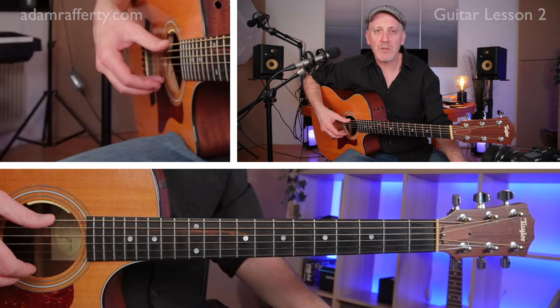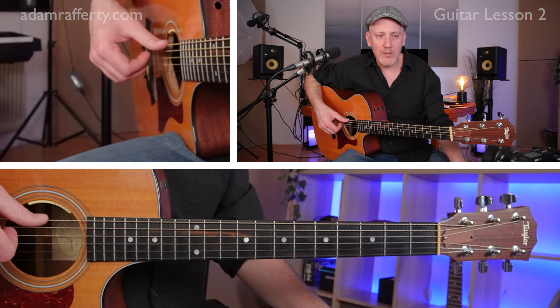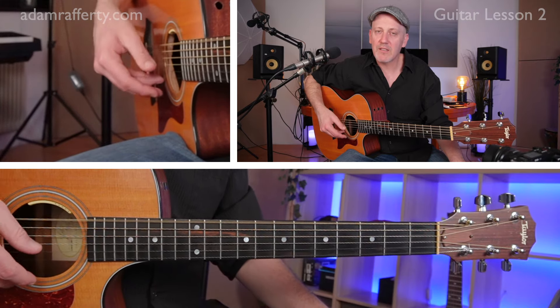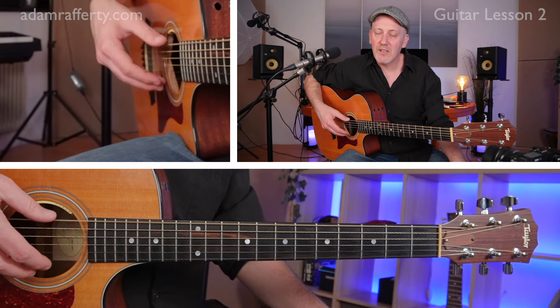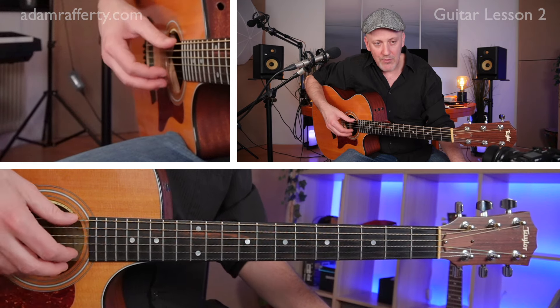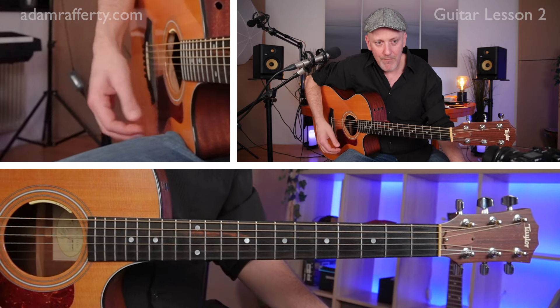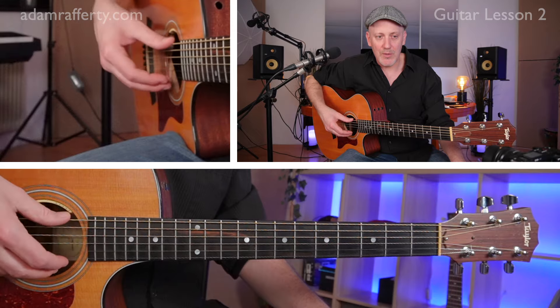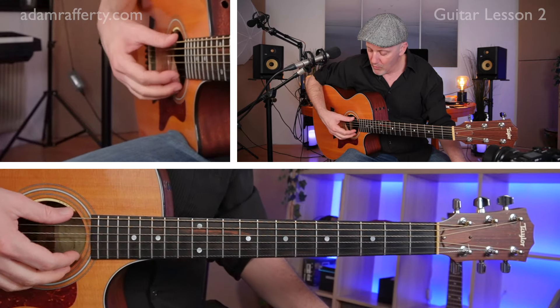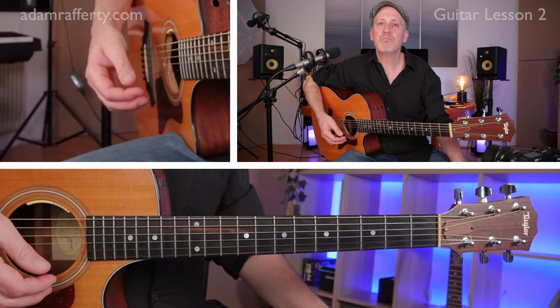Let's talk a little bit about strumming. Take your right hand thumb — we're calling that P, as you'll remember, pulgar — and place it on the sixth string. Just pluck that lowest string very gently. If you change the angle slightly, you can let the thumb strum all the strings, letting the thumb go right down to the floor.